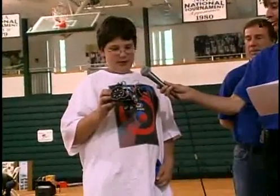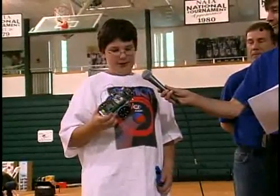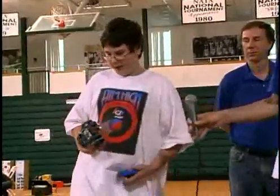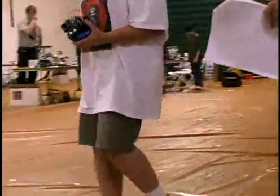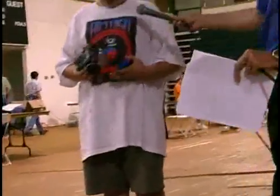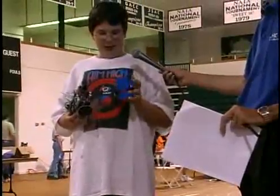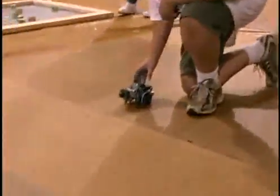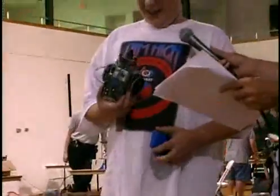And what will it do today? Well, it's not working to its full extent, but it can track objects and chase them around. Why don't we see it then? And what is the object you're going to be chasing? Just a bunch of blue Lego bricks. Okay, we've got a Lego chaser here. There are a lot of people who like Lego chasers.